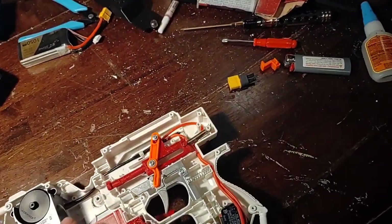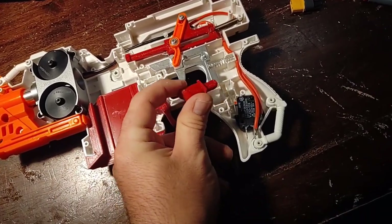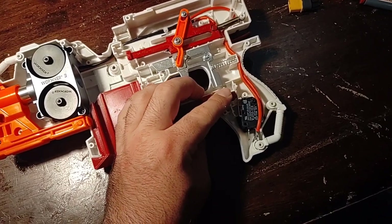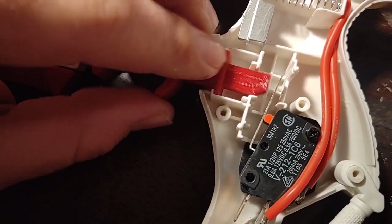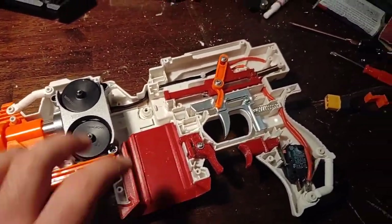I might end up having to mount the bearing scar closer in, but we'll get to that when we get to it. I actually lost this spring — it's completely gone. It doesn't matter because there's a spring on the inside of the switch. The only downside is that it makes this part really loose.